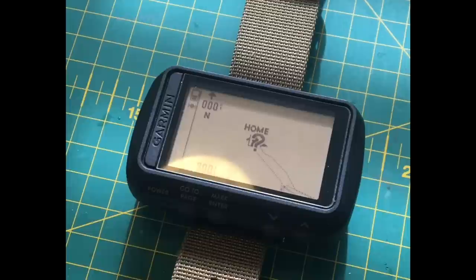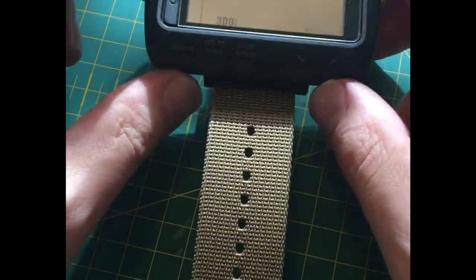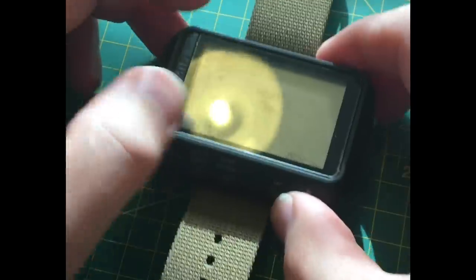Welcome back. This is a quick video on the Garmin Fortrex 601. I've had this unit for quite a few months now, since about September last year. It's working out really well — it's a very powerful navigation tool and it is a military grade device.